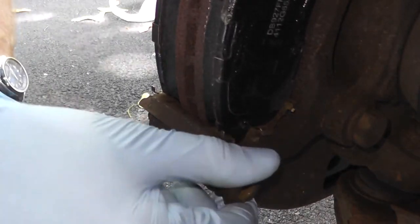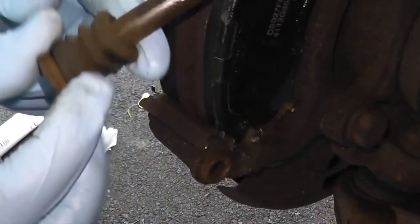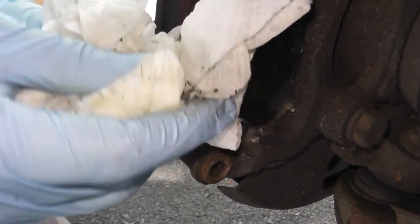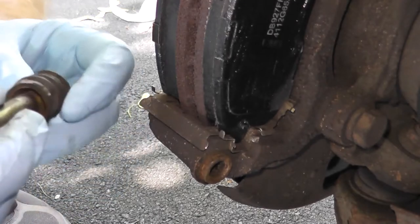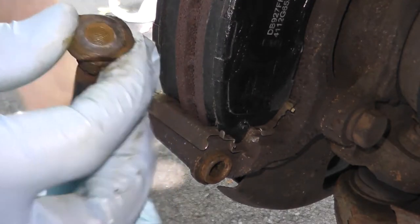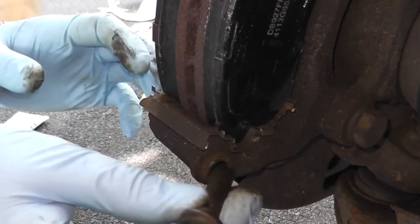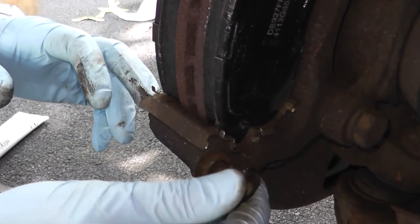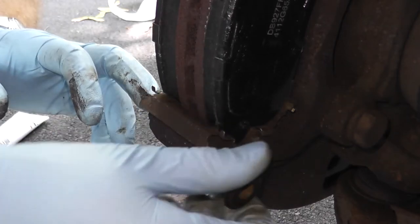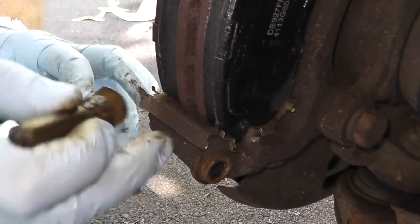You also have this sliding pin with the rubber boot over it. Clean off any of the old grease, and if you want you can remove the boot. As you can see, this one is actually in really good shape. Sometimes these solidify into the bracket — if that happens, use channel lock pliers and put some muscle into it to slowly extract the pin from the bracket.